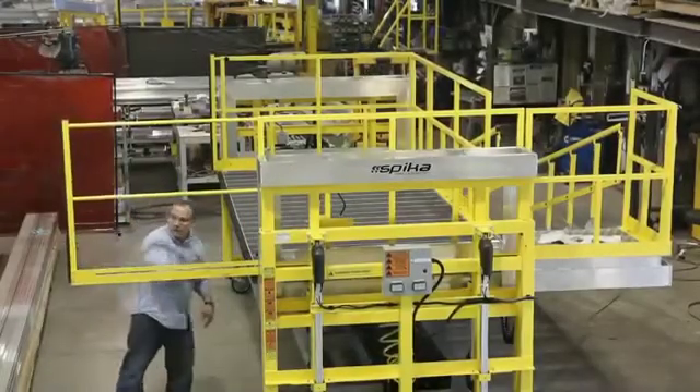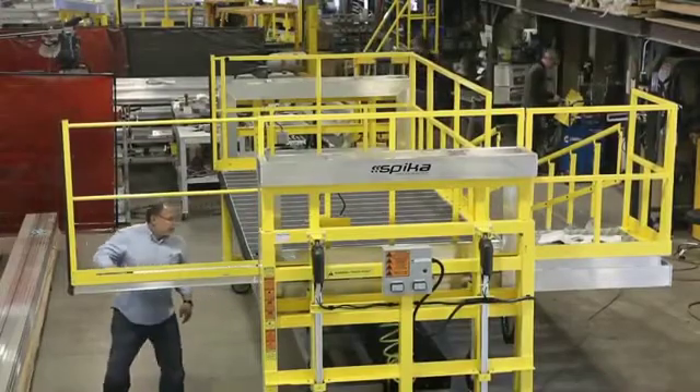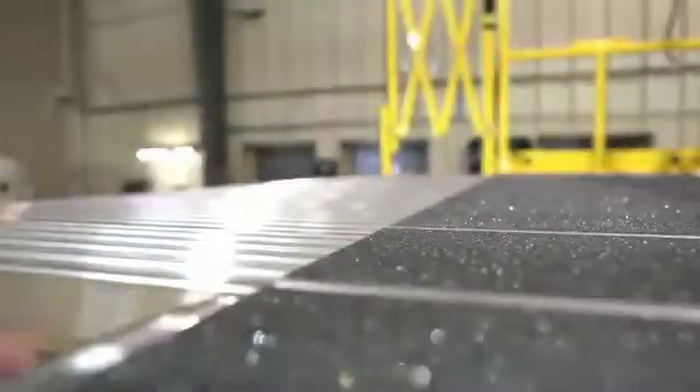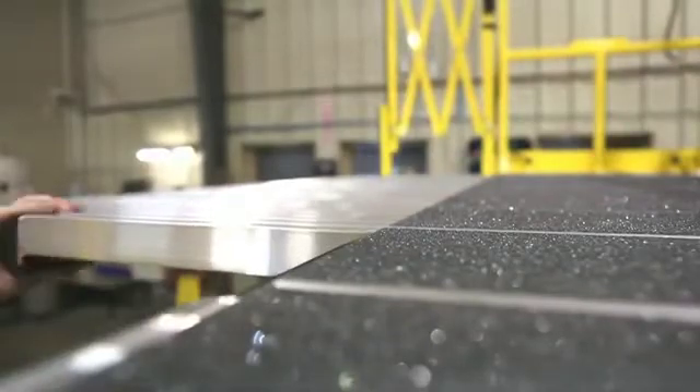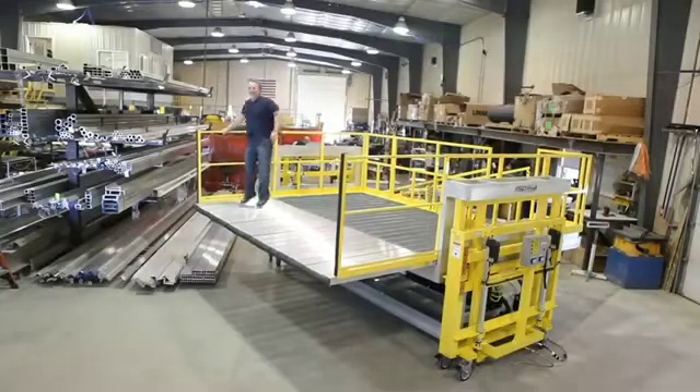Eliminate gaps with Spica's automatic locking slider decks that extend individually to provide seamless conformance to any contour. The transition from the deck to the deck extensions is nearly flush, and the extensions provide technicians the same support as being on the platform itself.